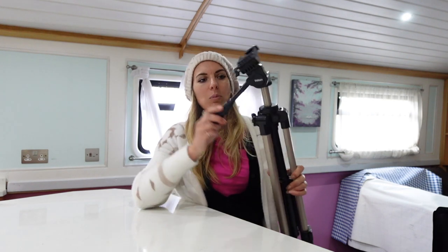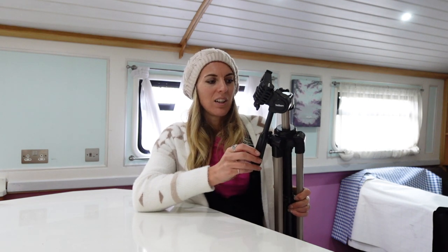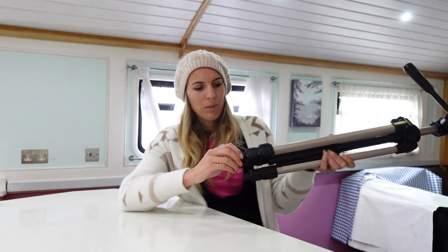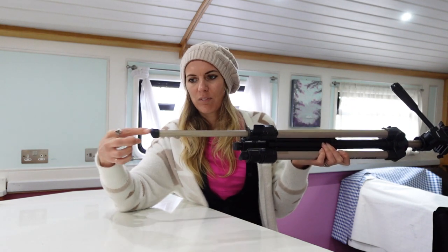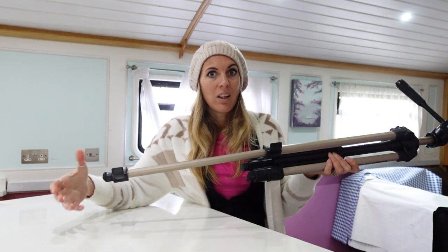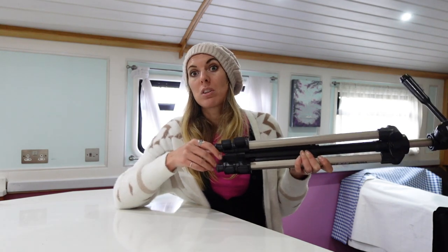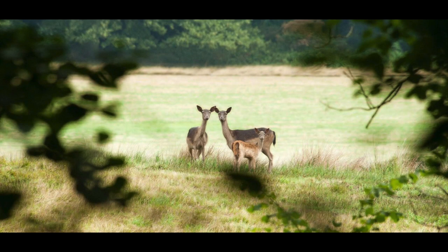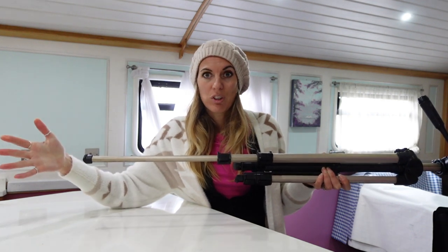What I like about it is it just feels quite solid — it's not flimsy, rattly, or thin. The legs come in and out really easily, there's no sticking, and it's not really noisy either. So if you're stood about to capture some deer or something, you'll probably get away with that sound and not scare them away.